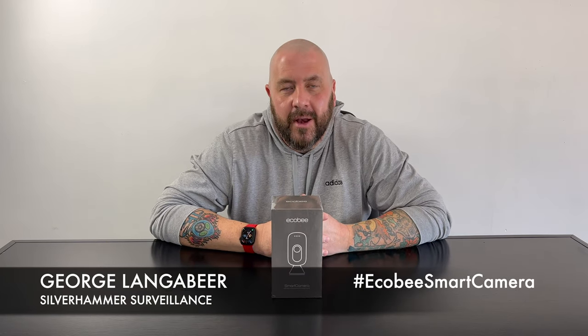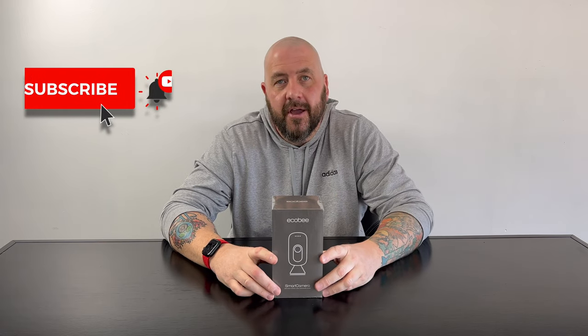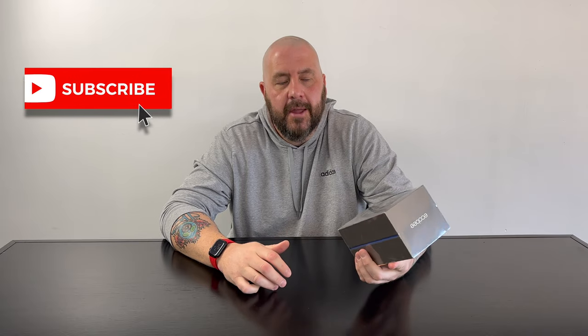What up everybody, it's George Langebeer with Silver Hammer Surveillance. Here on the channel, we talk tech and we talk security. Today we're talking about something that's kind of both — we're talking about the Ecobee Smart Camera.